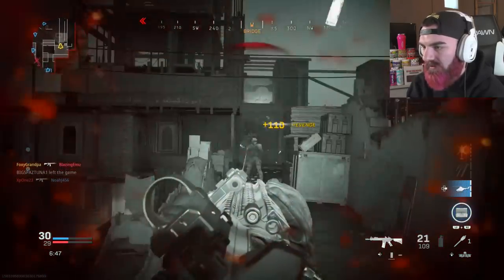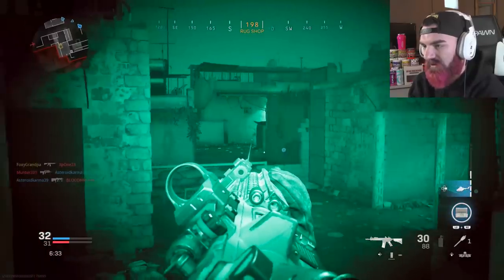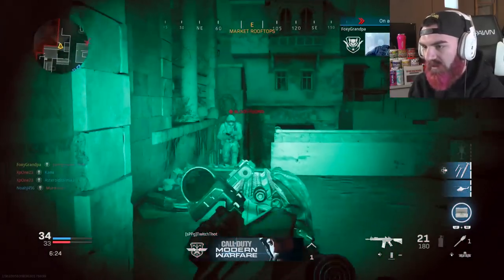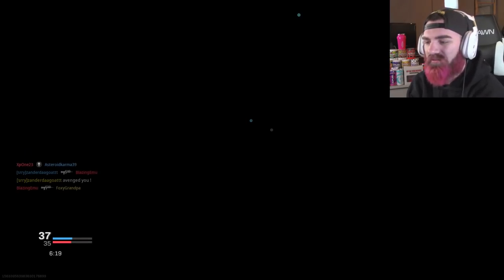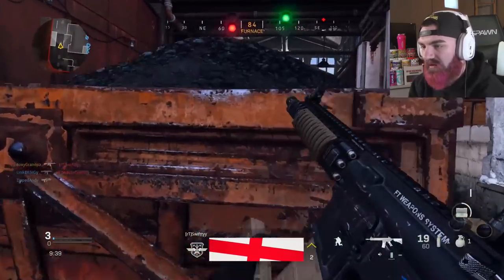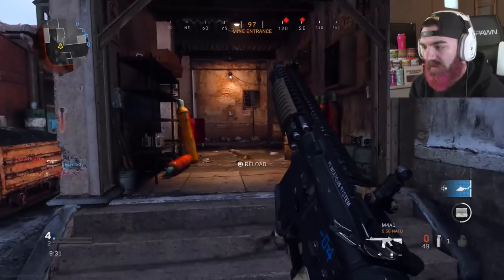Using the Scuf Vantage 2 — I can just tell that the grip on this is really really nice. I really like the grip on this so far, the sticks are really nice too. I normally use just default PS4 sticks but the Scuf thumb sticks have always worked really well for me, especially the caved-in ones. I don't really use dome sticks anymore. I wanted to use the Vantage 2 for at least the last part of this video, especially the new Modern Warfare gameplay.